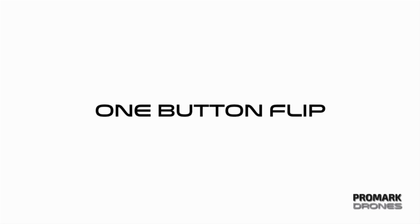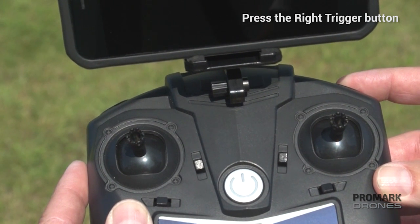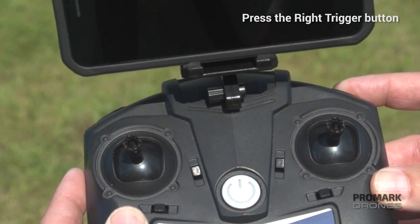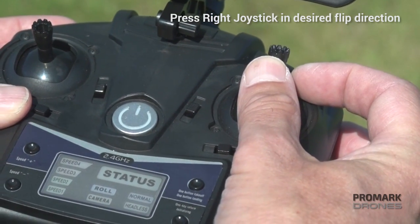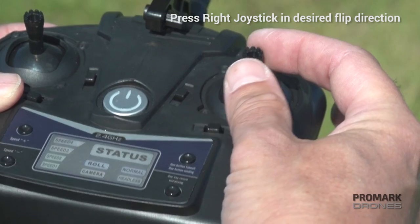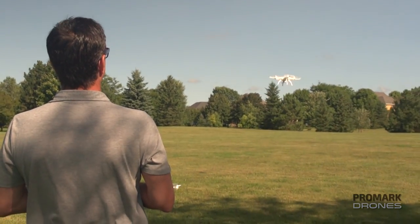For a single button flip, set your desired drone height and press the right trigger button. You'll hear an audible beep. Once ready, press the right joystick in the direction in which you want the drone to flip — up for forward, down for backward, left or right to flip left or right.